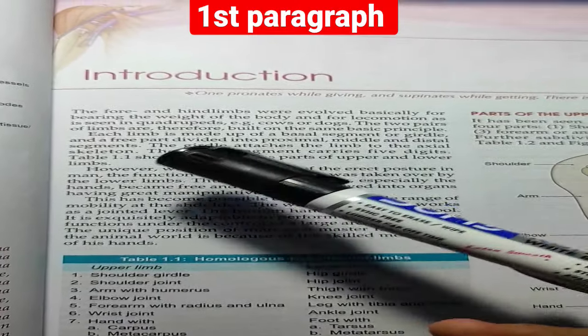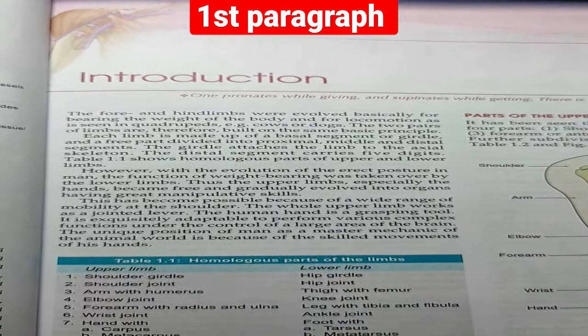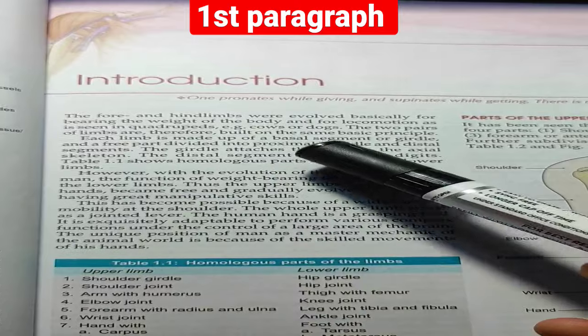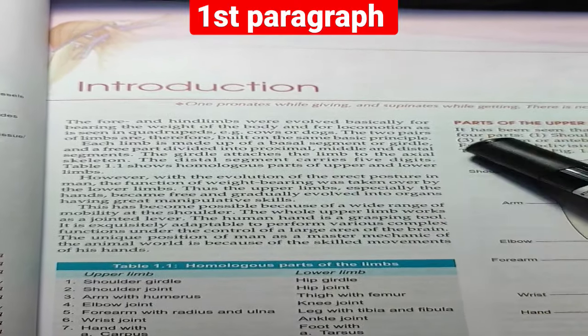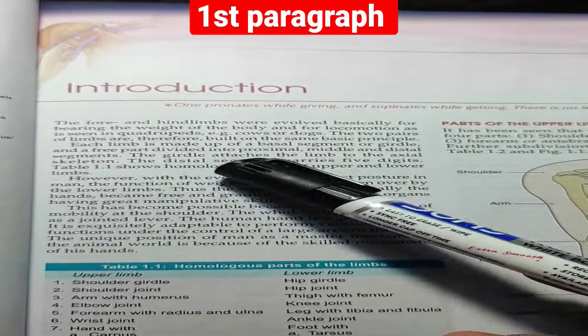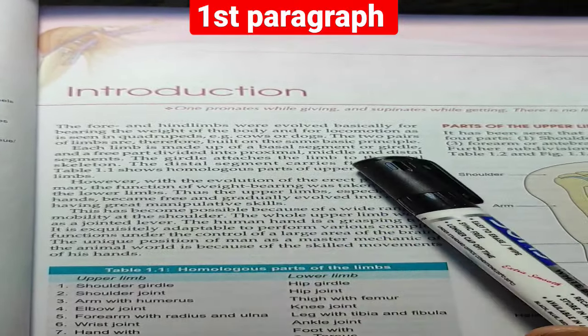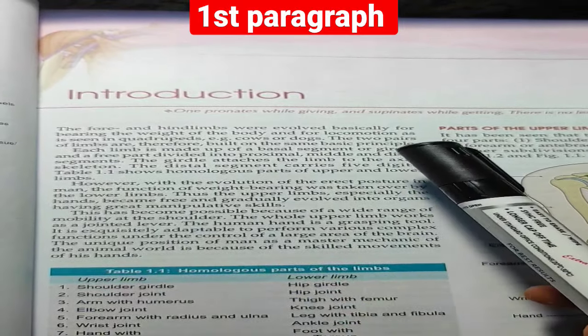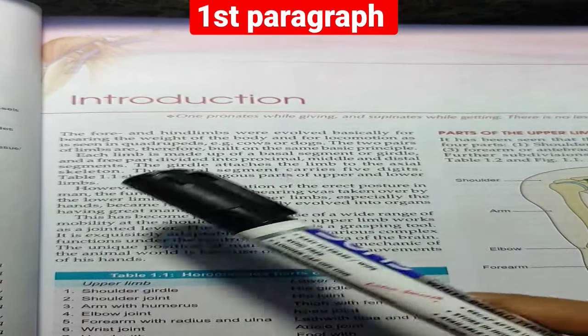Two pairs of limbs are therefore built on the same basic principle. Each limb is made up of a basal segment and girdle, and a free part divided into proximal, middle, and distal segments. The distal segment carries 5 digits, and the girdle attaches the limb to the axial skeleton.